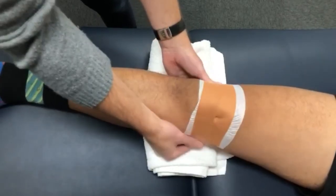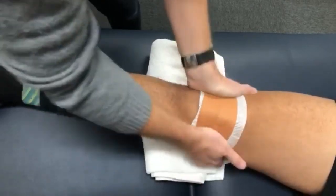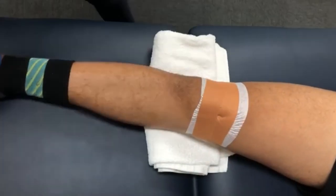Make sure to rub everything down and paste it really nicely so that it sticks and stays on for some time. It's also key to note this can be used for various knee conditions, so give it a try and see if it helps you.